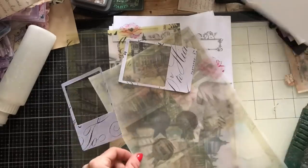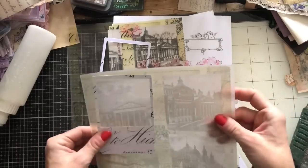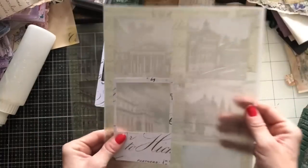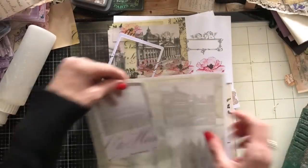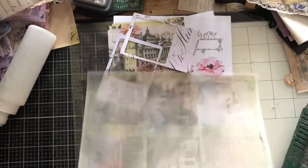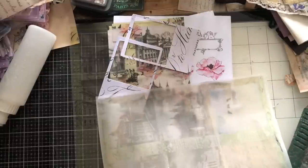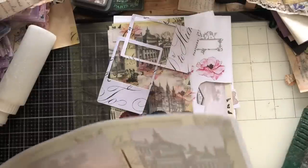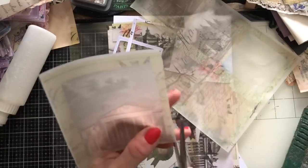Shall we take a piece of the tracing paper? Like I say, it hasn't printed out brilliantly — my printer was playing up, really the ink was running out. When it just runs out of some colours and not others, you get those weird colourways, don't you? But I didn't want to waste the tracing paper, so rather than waste it, we can still use it.